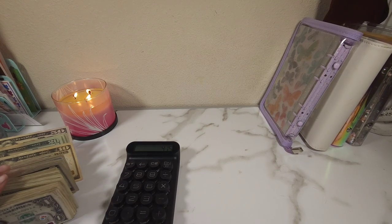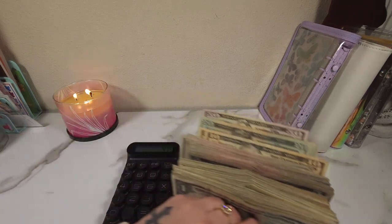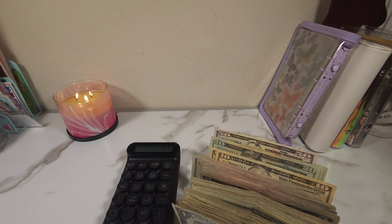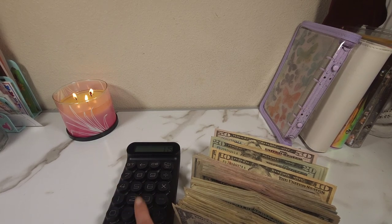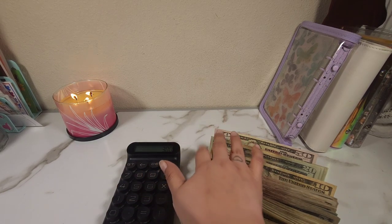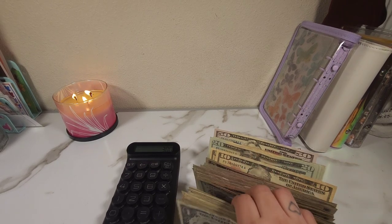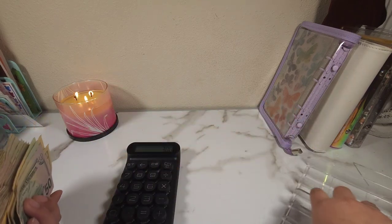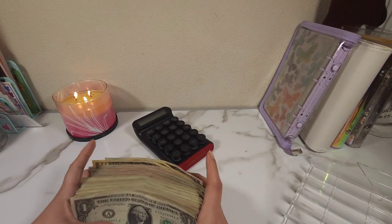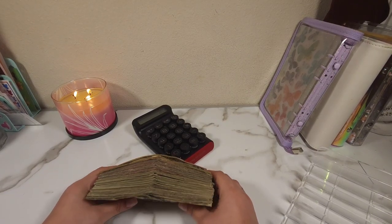So that's $415 total. Sierra's in the background, in case you're wondering what that noise is. So $415, and I started with $115, so $300 is what's going to be going into the bank. Let me just put it all together because we all love that part. And this is what $300 looks like in small bills.